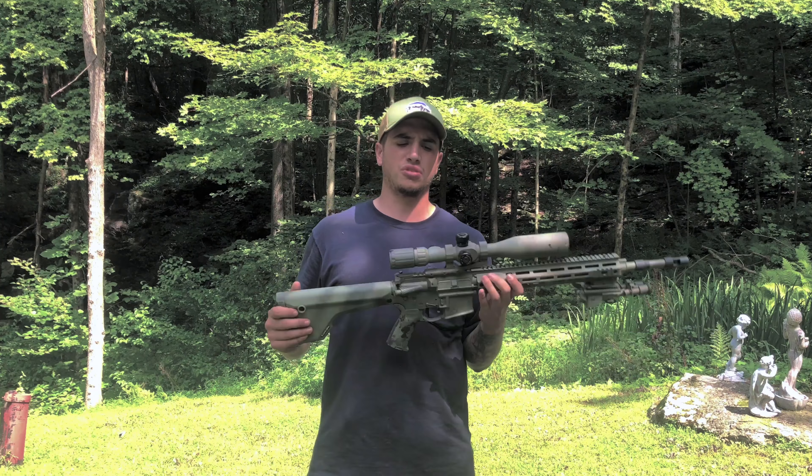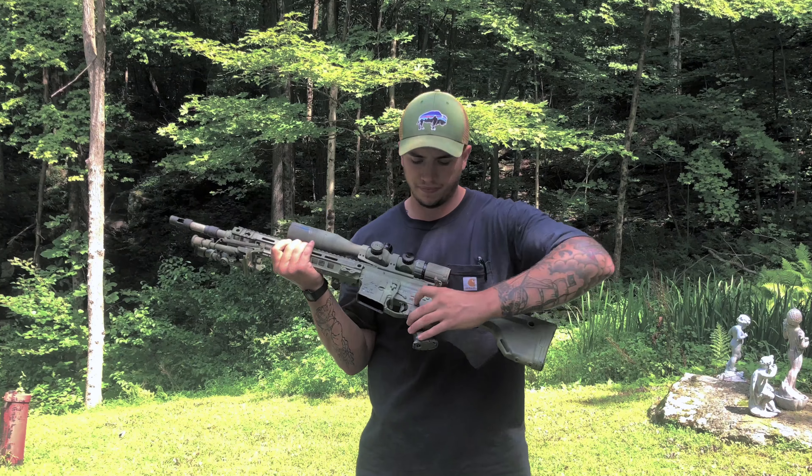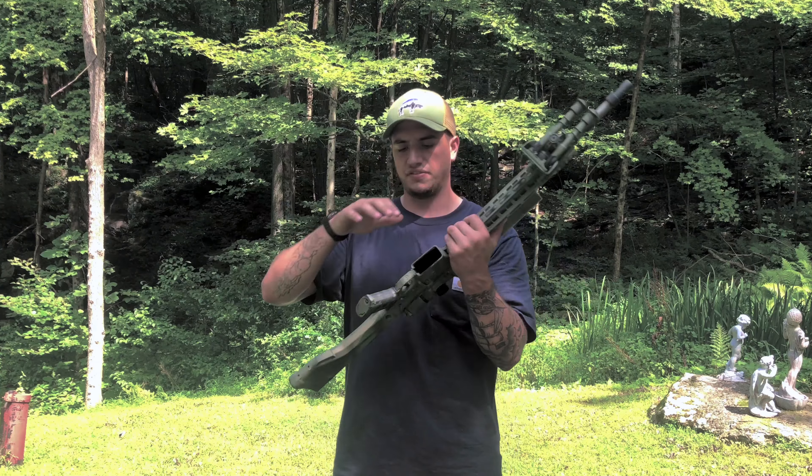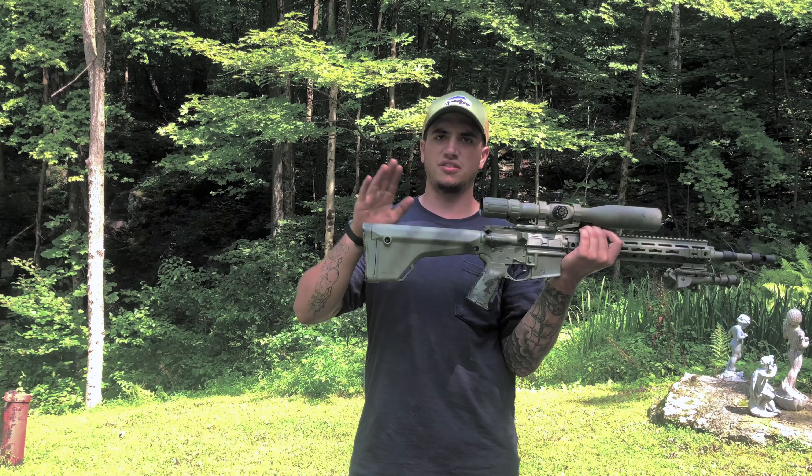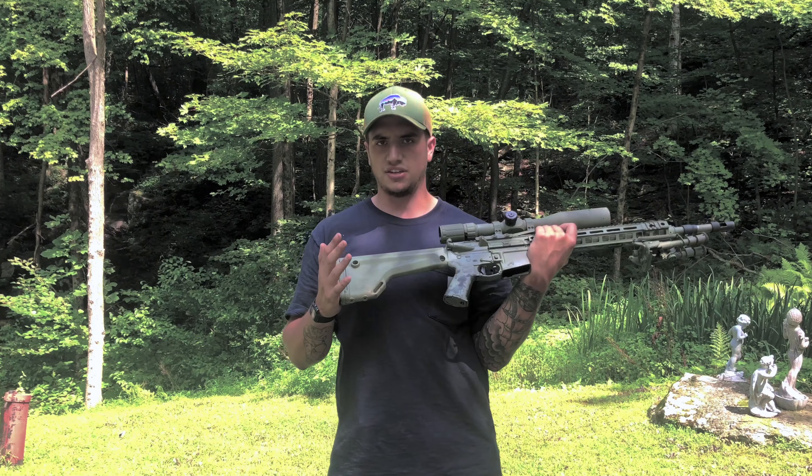It is mounted in the Aero Precision Ultralight 30mm mount. It's got a standard Magpul MOE Plus grip and a regular old safety selector.